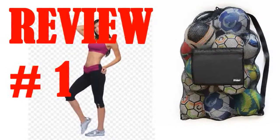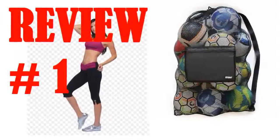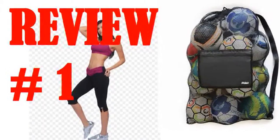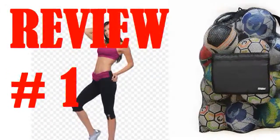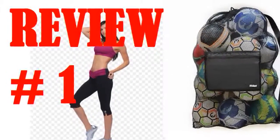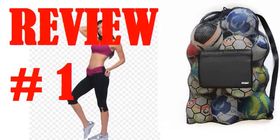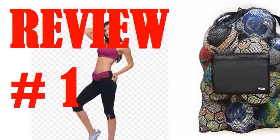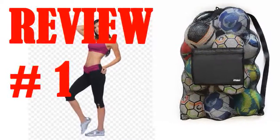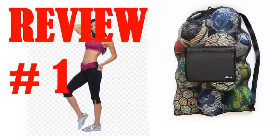The nylon fabric is extremely high quality; the gaps are small, but the thickness is good, resulting in a very strong bag. The size is very large. Do you need to carry 8 basketballs? No problem — I've carried 10, which felt like the max. It could probably hold at least 12 soccer balls, and as you can see from the picture, a lot of volleyballs.